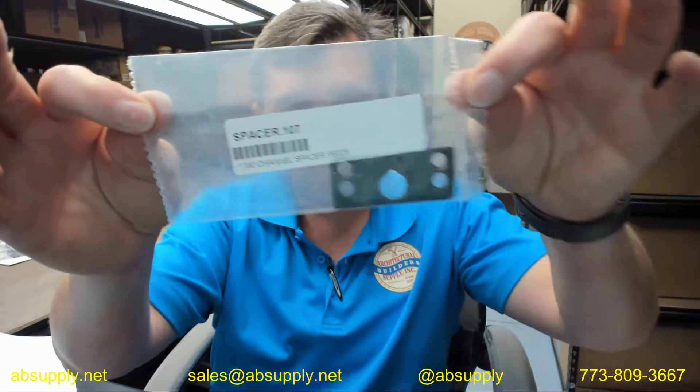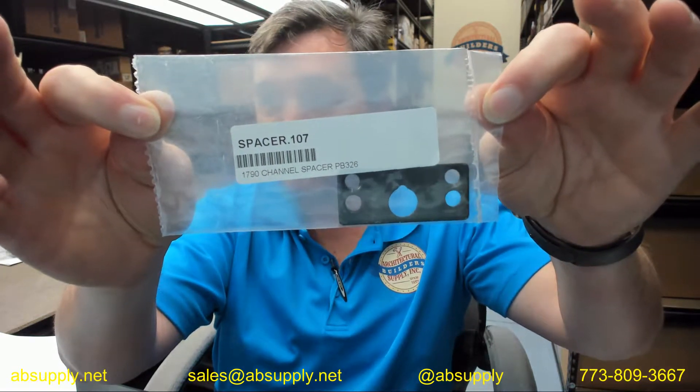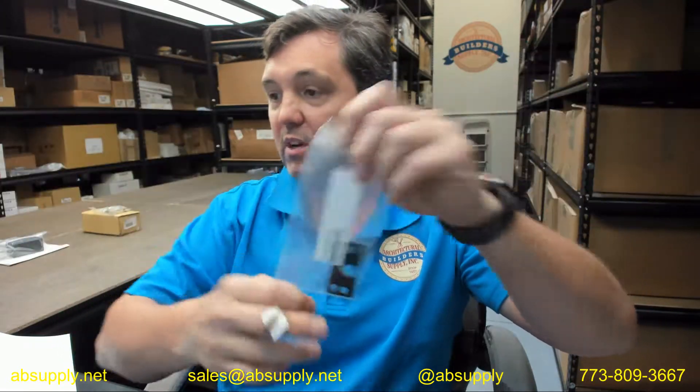Hello, my name is Rich Howard, owner of Architectural Builder Supply, and this video is to bring you a closer look at the Doromatic PB326 Spacer.107, what they call a 1790 channel spacer, sold as each.